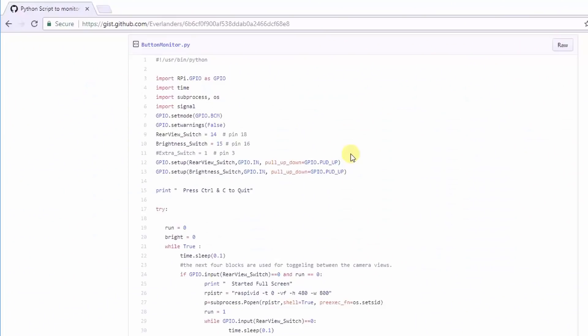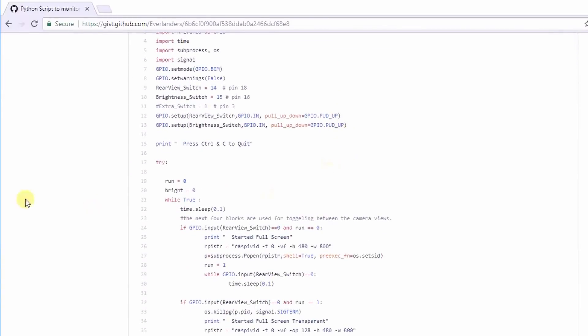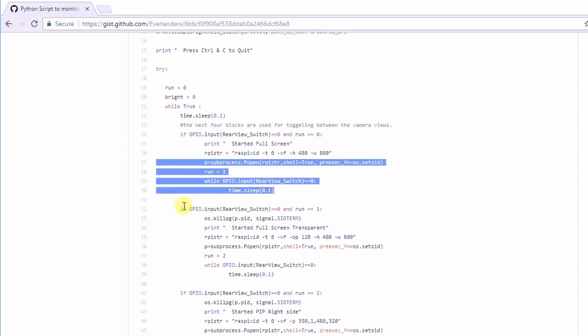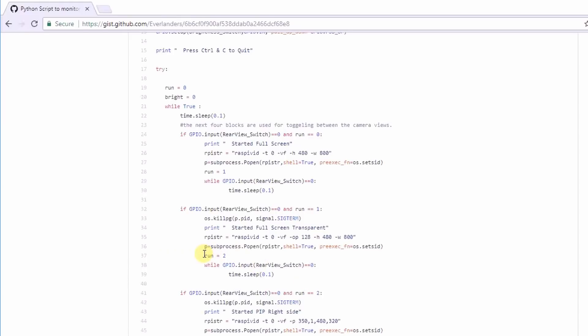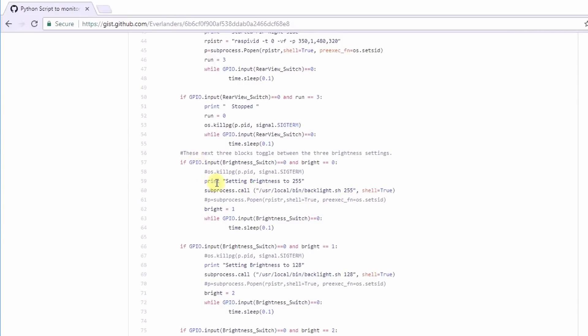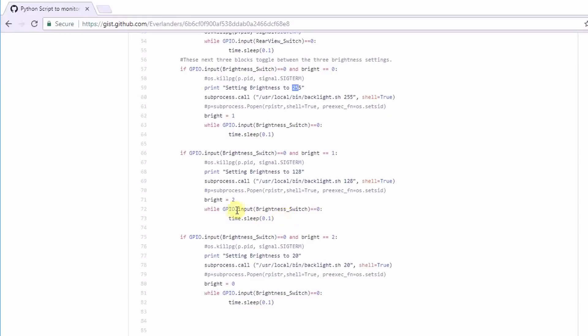Now that we understand raspivid, we can move on to my script. Basically, the script has two counters — one called 'run' and one called 'bright'. Every time it senses that a button has been pressed it runs one of these blocks of commands and then increases the counter. Here you can see the raspivid command it's calling, and at the end of the block the counter resets to zero to start the count over again. If you want to change any of the video commands you can do that right there. The brightness works in exactly the same way but with the 'bright' counter: one block sets brightness to 255 (100%), one sets it to 128 (50%), and the last sets it to 20 (about 10%).